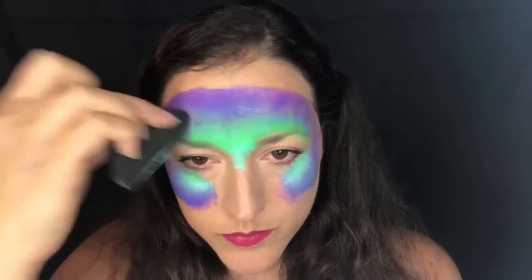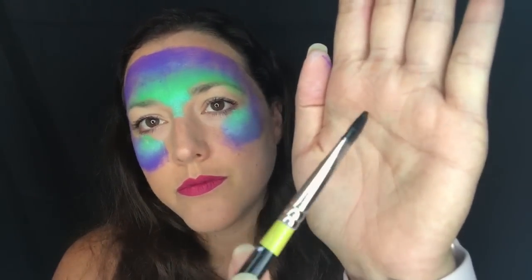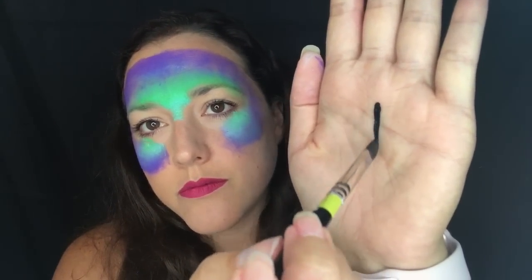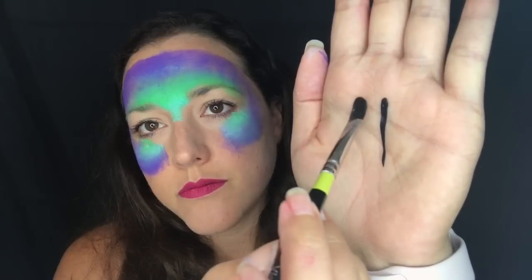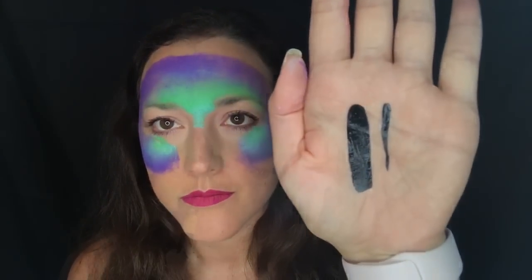Now I'm taking a filbert or chisel brush, which is one of my favorite brushes. I'm going to show you why — you can make a very thin line and a point with this brush, or a very thick line to fill in. So if we're doing things like the Batman mask, this is perfect.